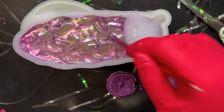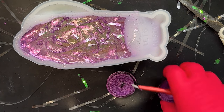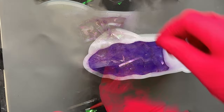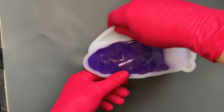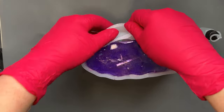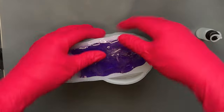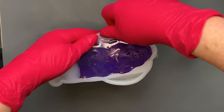I'm going to mix up that last bit of resin, chuck it in, and then I'll see you for the demould. Snail demould time — here we go! I don't think this is going to be too difficult to demould — it's the first time I've used this mould, so fingers crossed.